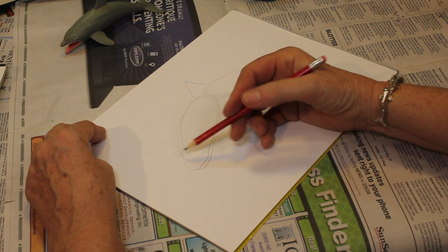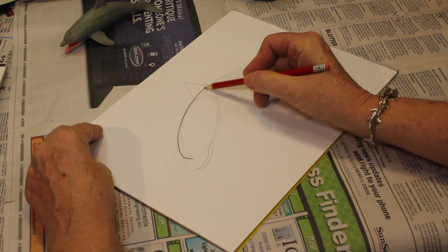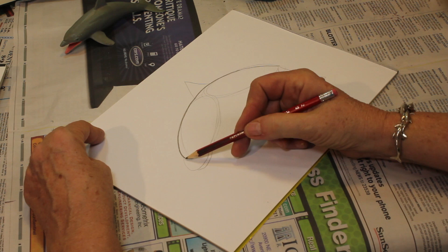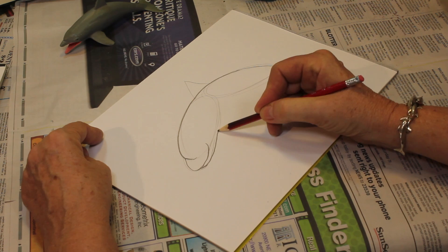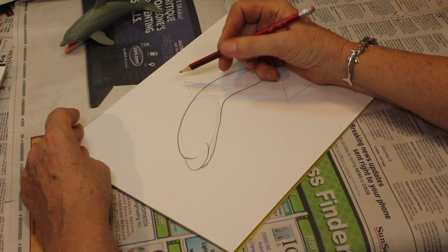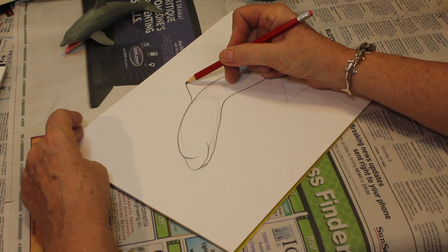Now we're going to start under here — we're going to follow this line, come up to here, curve it around down to there. For here, we're going to bring this line down a little more and it's going to come up like that. That's that smile that dolphins have — it's so nice. And underneath, we're going to follow the oval, turn it, come down right over to here. Now for the dorsal fin, it's not triangular like a shark's — it's more angular. We're going to use that as our base, but we're going to go back just a little bit, curve it in and come down.